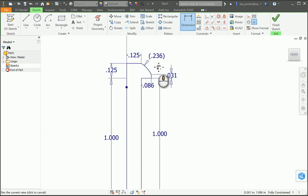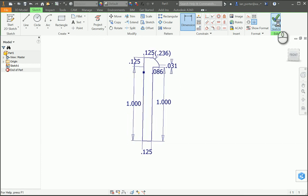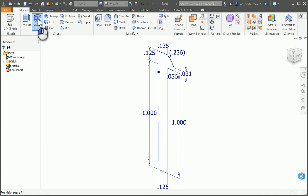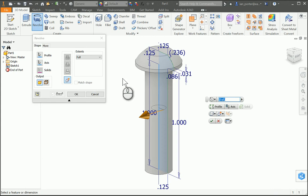That is the completion of the sketch, so now we are going to finish the sketch and use the revolve feature. It automatically selects my profile, and the next thing it's going to ask me is for my axis. So I'm going to select the center line that I first drew and you're gonna notice that it revolves around that point. I'm gonna select OK.